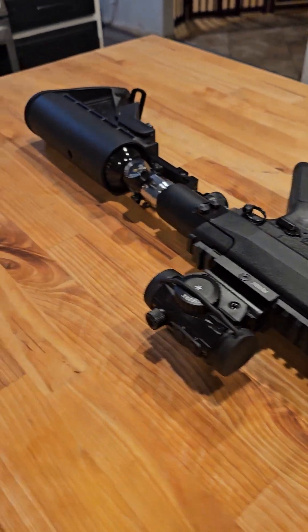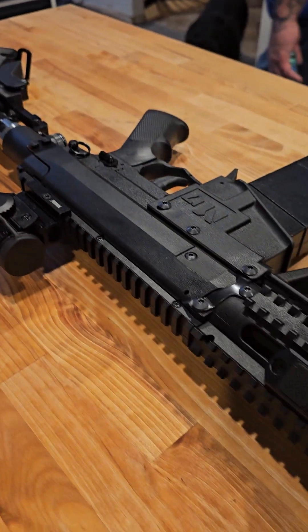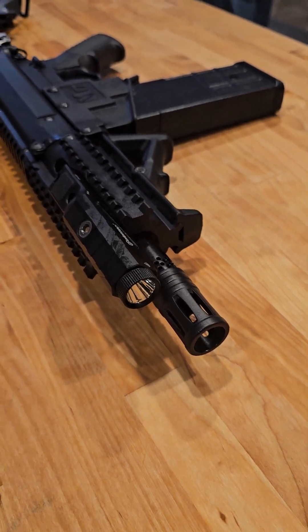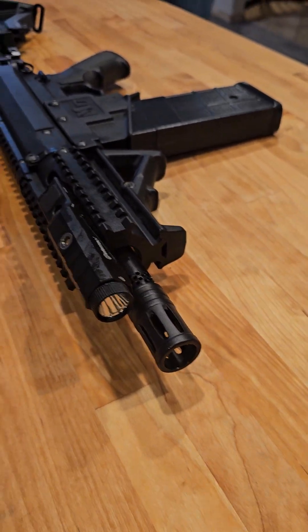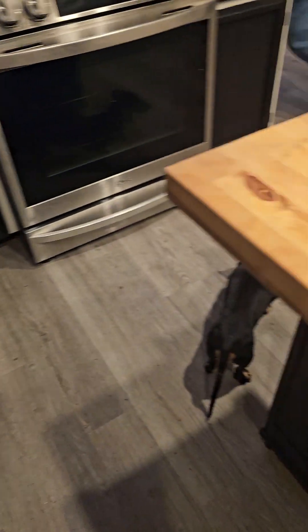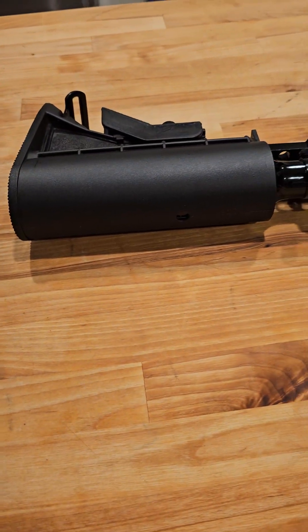And there's my dogs ruining a video, as always — but I love them, so life goes on. Anyways, it turned out really cool. If you want a Valken M17, hit me up: 253-777-1524. These things are insane.